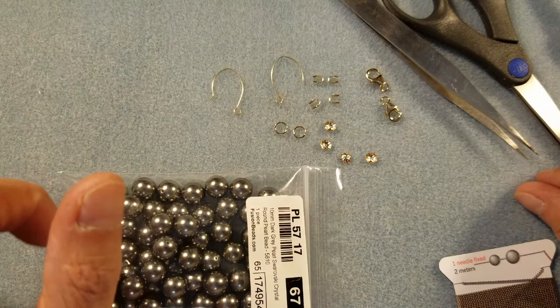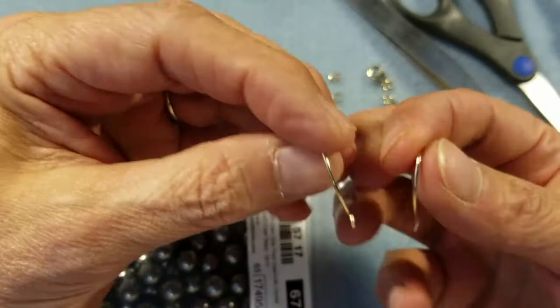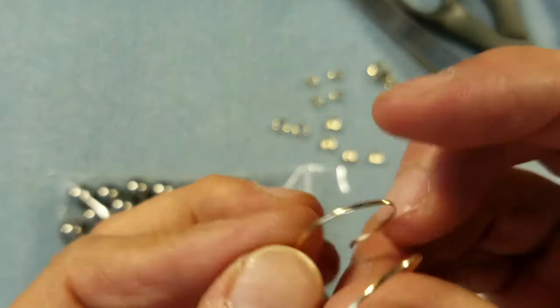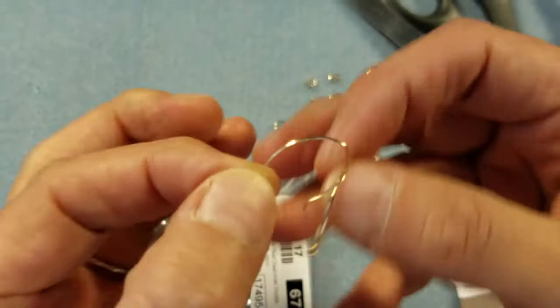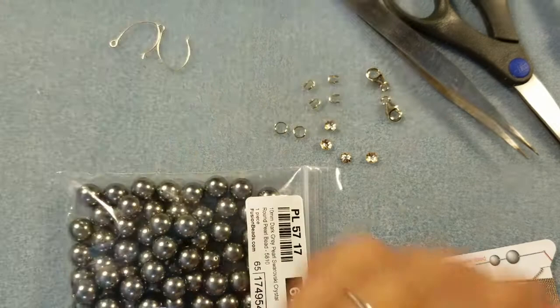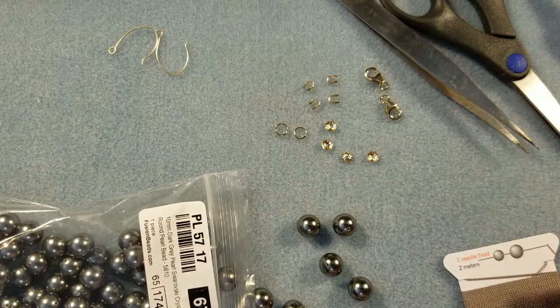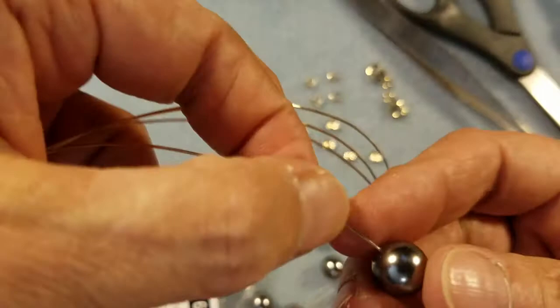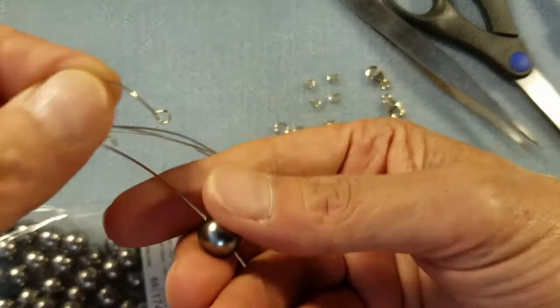She wants a 19-inch necklace, an 8-inch bracelet, and a pair of earrings. For the earrings, I've shown in a previous video how to make fancy oval ear wires — I made these from gold-filled half-round, half-hard wire, and they came out really firm without much work hardening. I'm going to take 22 gauge round gold-filled wire and make ball head pins, then do a simple loop at the top to connect them to the ear wires.